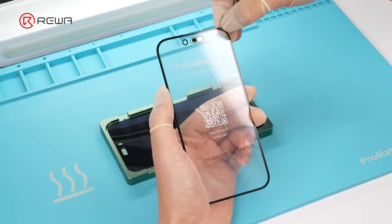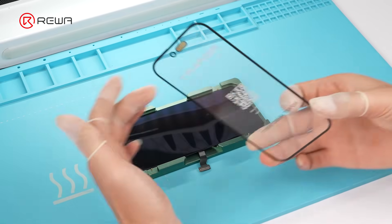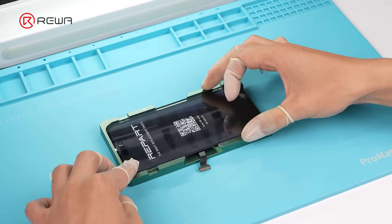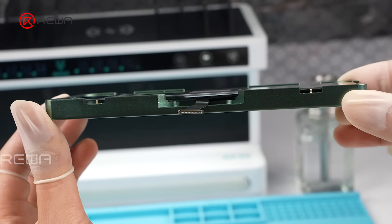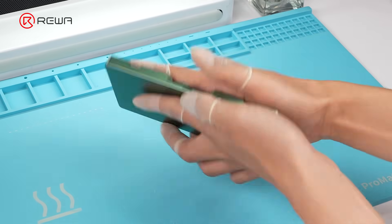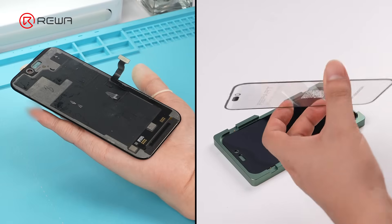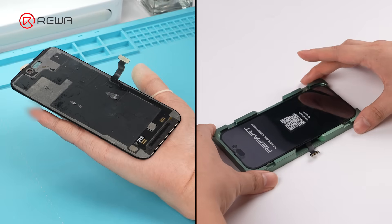Peel off the protective film on the front glass using the pull tab. While holding the mold's top edge with one hand, align and place the front glass parallel to the OLED. Lightly tap the center of the front glass to initiate bonding between the glass and the OLED. Flip the alignment mold and lift out the screen. Unlike prior inaccurate alignment practices, this method prevents the front glass from shifting, making the fit between the front glass and the OLED much more precise.